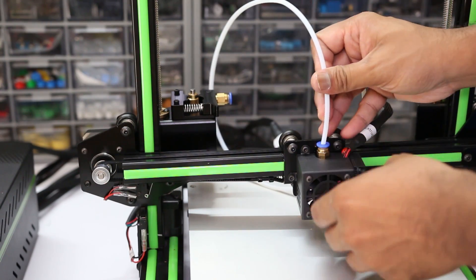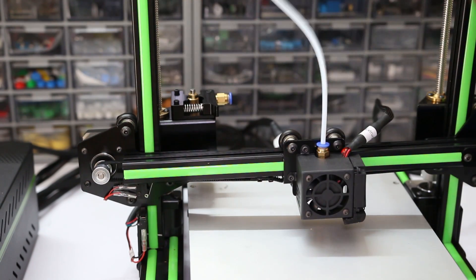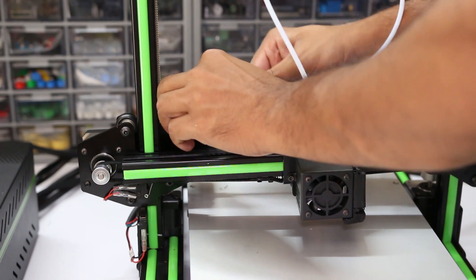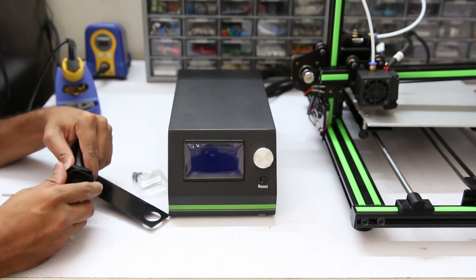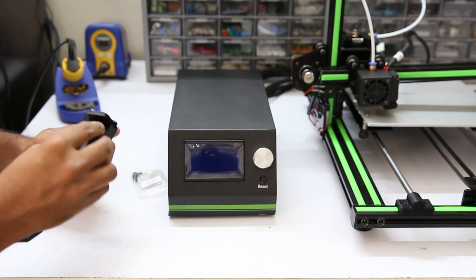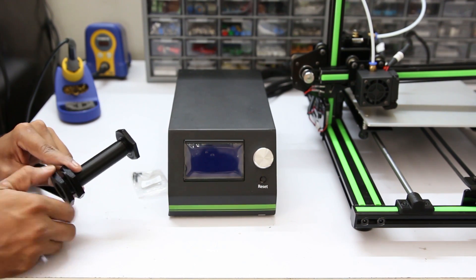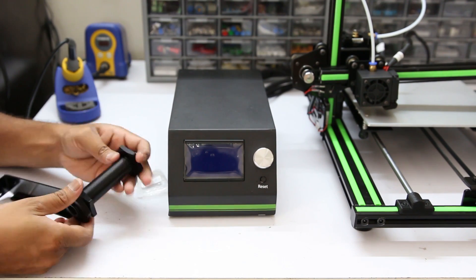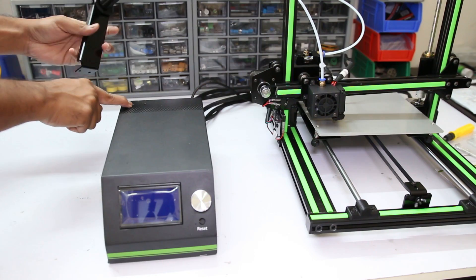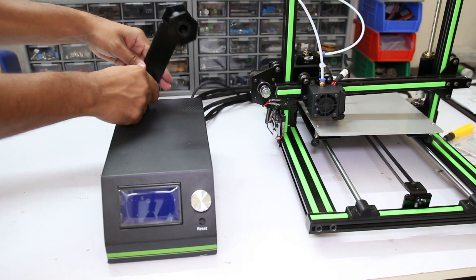Insert the PTFE pipe into the nozzle and the extruder. The filament holder is not fully metal — one part is metal and another part is 3D printed. After assembling the filament holder, mount it on the controller box and tighten the two M4 nuts given in the kit.